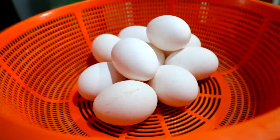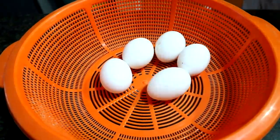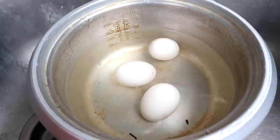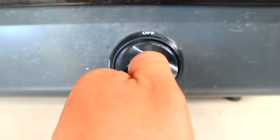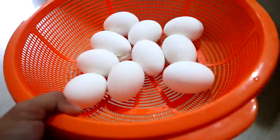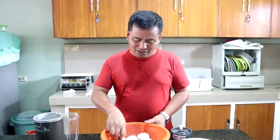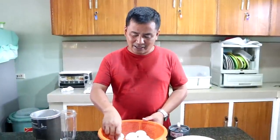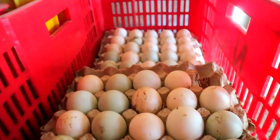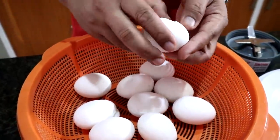What I have in front of me are 10 hard-boiled eggs that I prepared earlier. These 10 hard-boiled eggs are chicken eggs. You can also use quail eggs or duck eggs, as long as they are fresh.